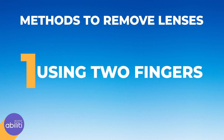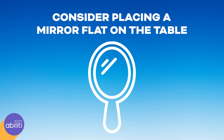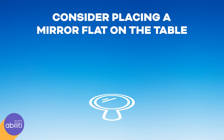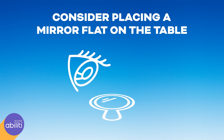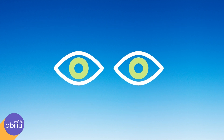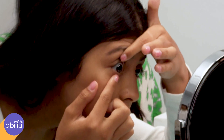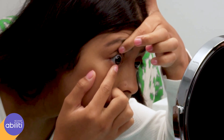The first method is using two fingers. You may find this method more effective if you place the mirror flat onto the table and look down into the mirror as you do this. Look at yourself in the mirror and make sure the lens is properly centered on your eye. Place your right index finger on the edge of your lower eyelid and the left index finger on the edge of your upper eyelid.